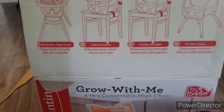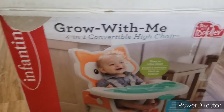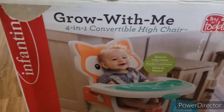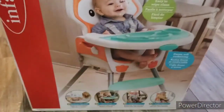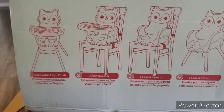Hey, we got a new high chair that we are trying out and we need to do a review for it. This is the Grow With Me Four-in-One Convertible High Chair — the Infantino fox one — and we are going to put it together because I didn't see any videos on how to put it together.